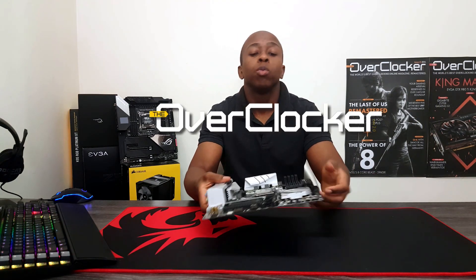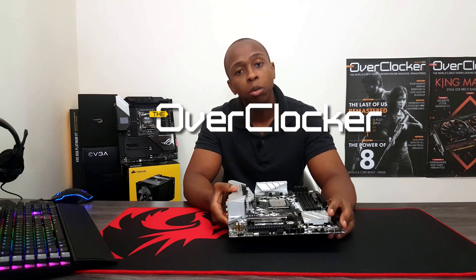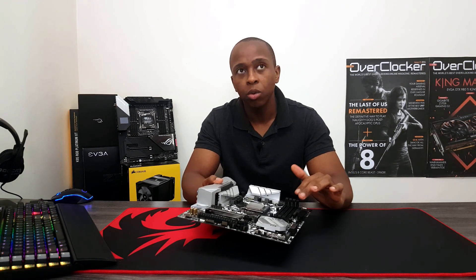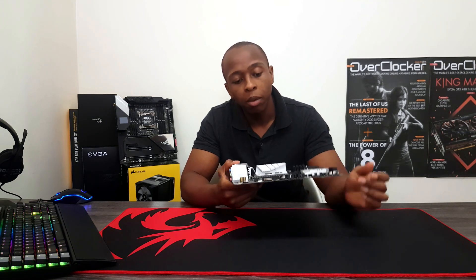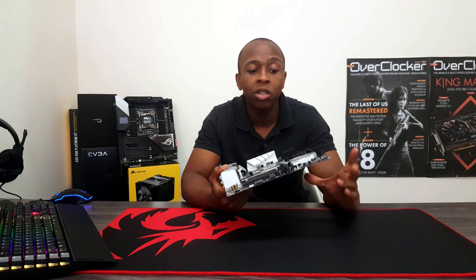Hi guys, I hope you're doing good. I just wanted to talk to you briefly about this ASRock B450M Steel Legend motherboard. This is a micro ATX board and the MSRP is about $100. I'm not sure what it is locally, but I'm thinking perhaps $1,700 or $1,600. Either way, at this price, this motherboard is actually better than it should be — it certainly doesn't know it's supposed to be a budget board.